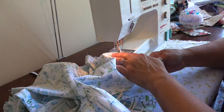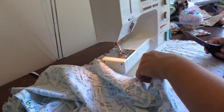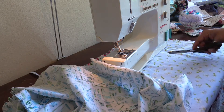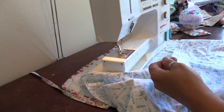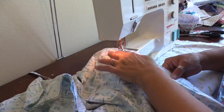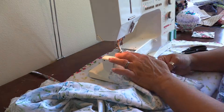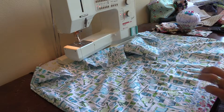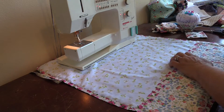That's the final side, so we're done with all of that. We'll trim off all the threads and make sure everything is exactly the way we want it. Now I need to fold down my waistband and give it a good press.